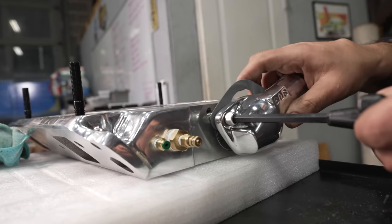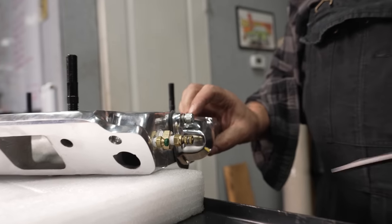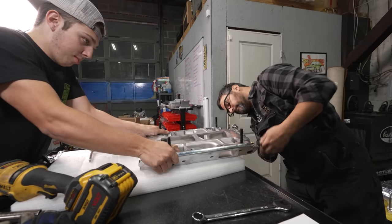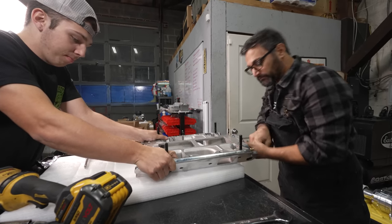I just got installed the water neck with the thermostat, the gauge sender for the coolant temperature gauge, and this little bypass fitting that connects to the back of the water pump. This thing's about ready to install.